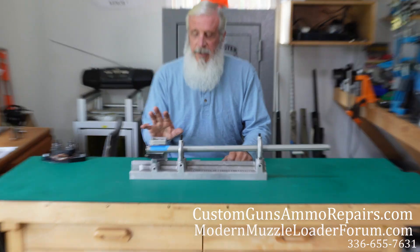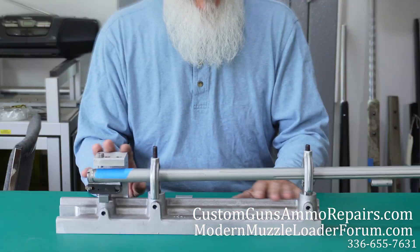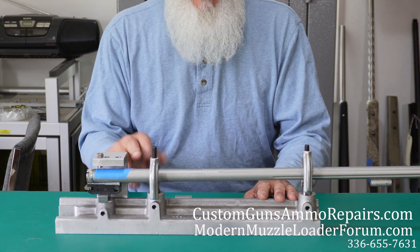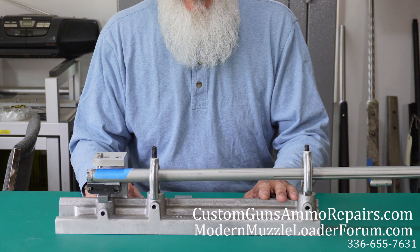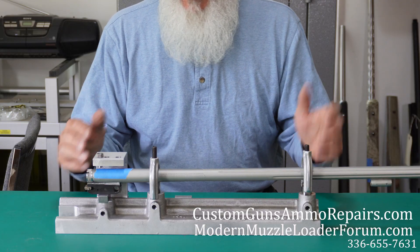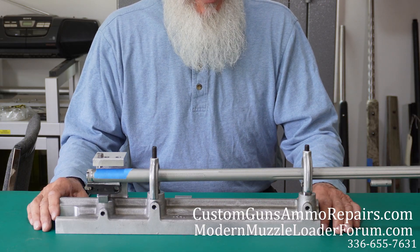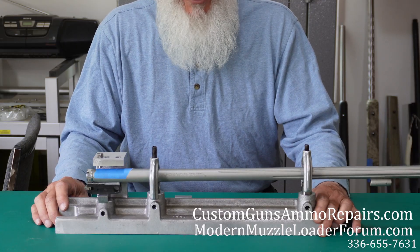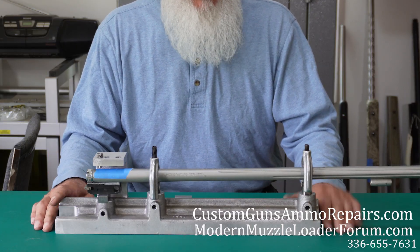This is a sight mounting tool — Forster makes it — and it's a really nice tool. I've done these sights on tapped and drilled on knee mills and other methods, and this is one of the most efficient and best ways that I've found to do it. This is a really cool tool.